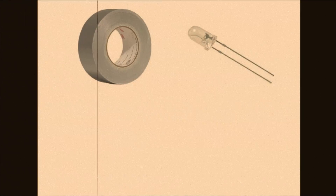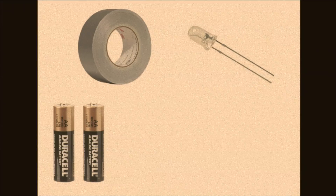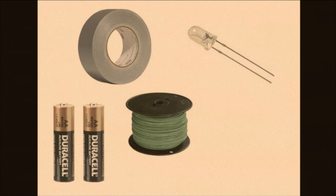To construct the LED pen, you'll need tape, an infrared LED — which I got from an old remote — two AA batteries, wire, and a popsicle stick.